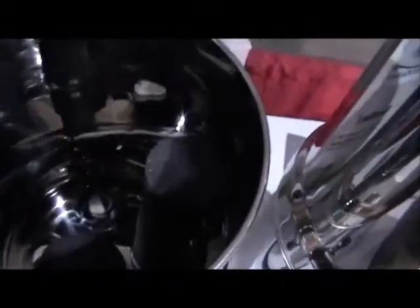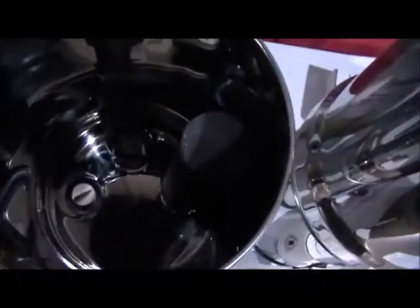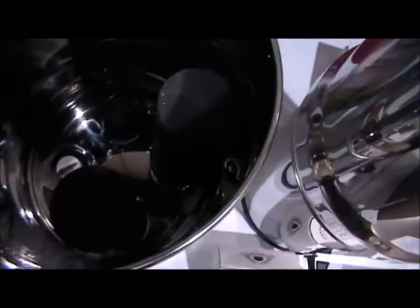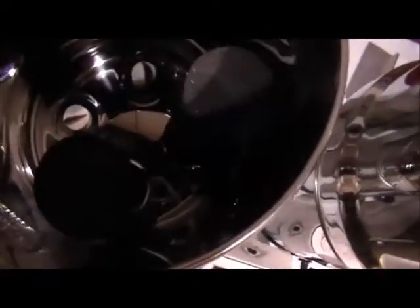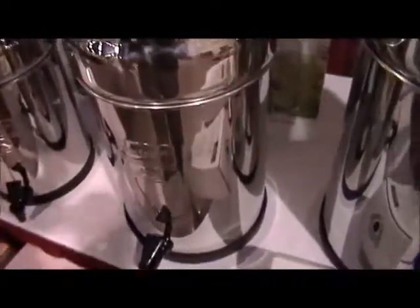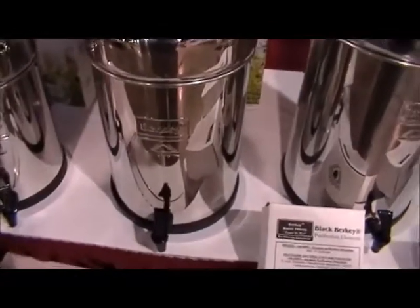And they have, inside there are two cylinders. Coconut shell carbon, I think. Compressed. And those two cylinders filter the water and they drip down into the second level. And that is the Berkey filter.